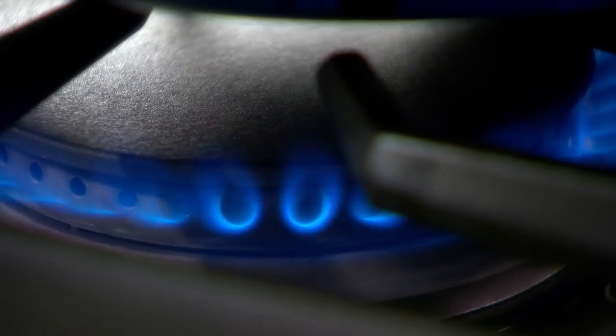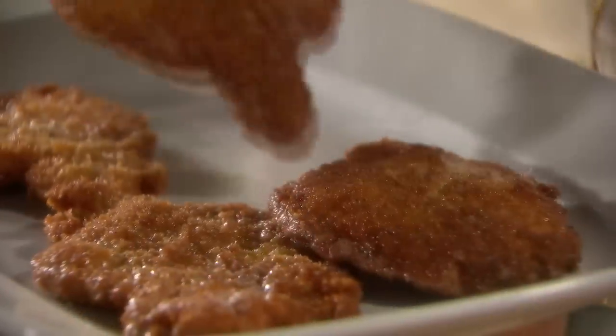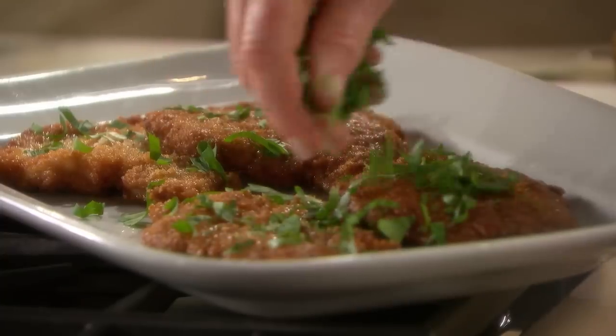A skillet, high heat, and a thin cut of meat or fish are the keys to sautéing, one of the quickest cooking methods for serving dinner in no time at all.